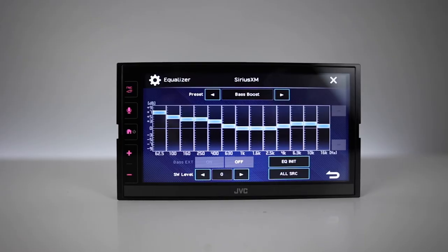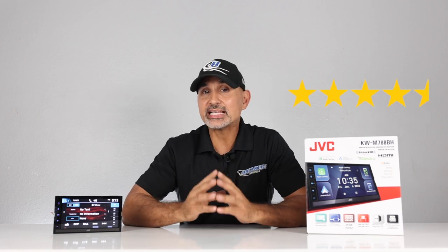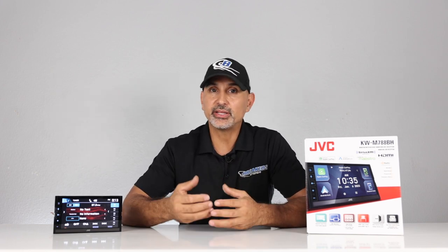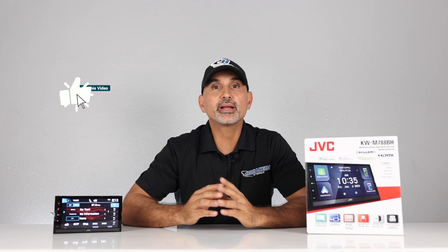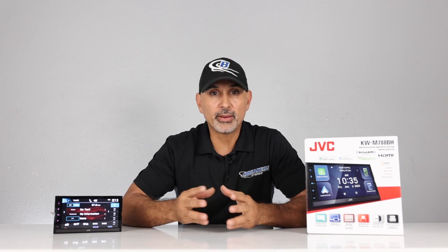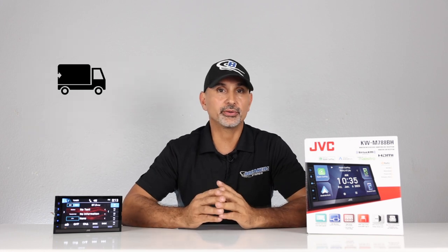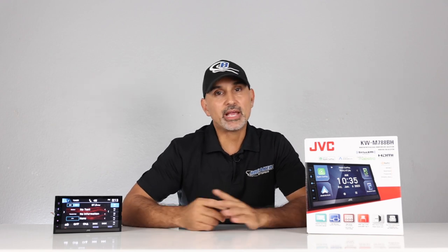Overall, we really like this JVC. The addition of the HDMI input, along with the sound quality and DSP features, puts it at the top of the list for radios under $500. Despite not having wireless CarPlay and wireless Android Auto, we give this radio four and a half stars. If it had 720p resolution it would definitely be a five-star, but unless you're actively watching videos on it, that's probably not a big deal given the 6.8-inch screen size. For more information or to purchase, links are in the description. Financing is available — add to cart, pick a financing option, get approved, and we'll send your gear right out. Thanks for watching!